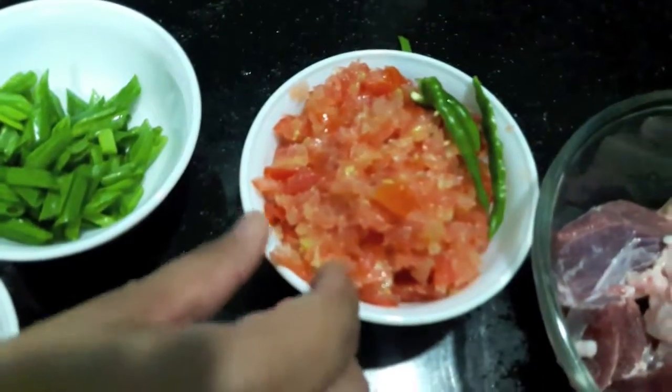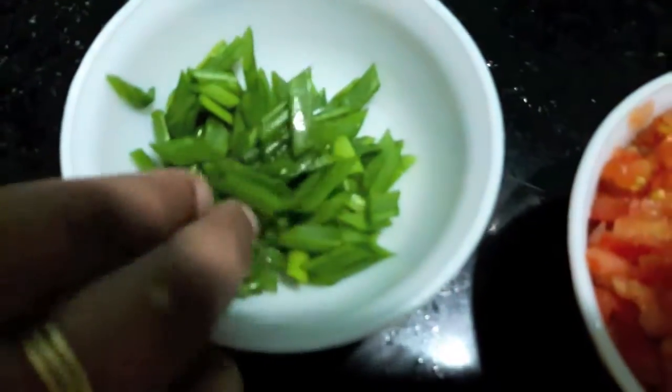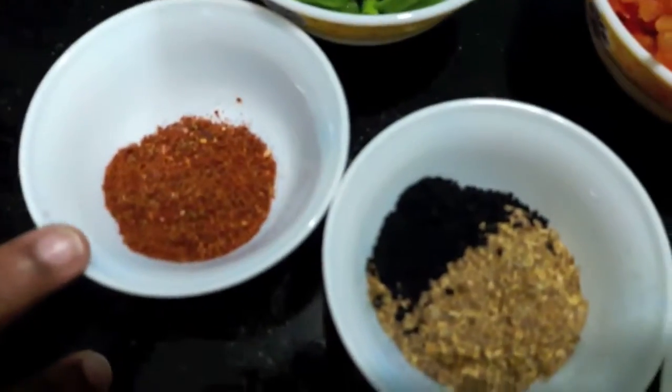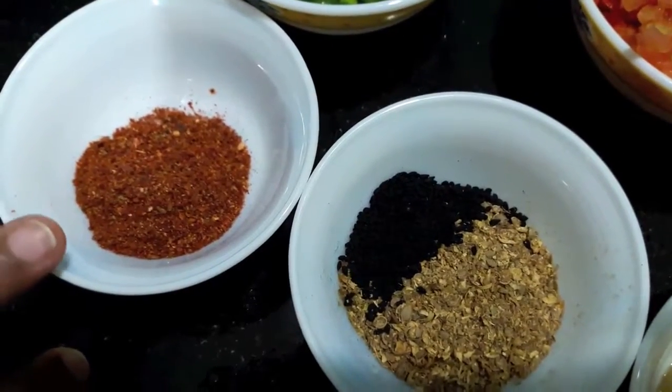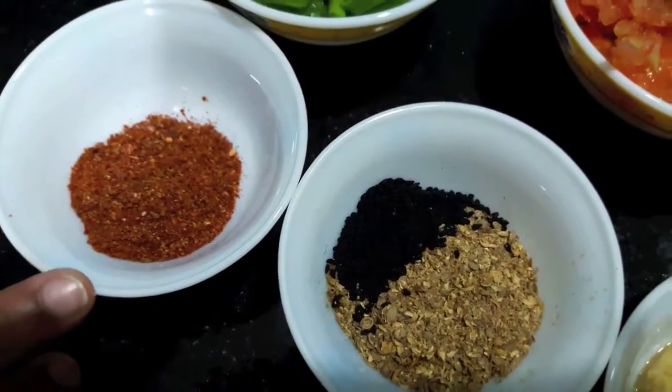For this I have 1.5 kg of mutton, 3 tomatoes finely chopped, 2 green chillies slit, and 1/4 cup of spring onion greens.